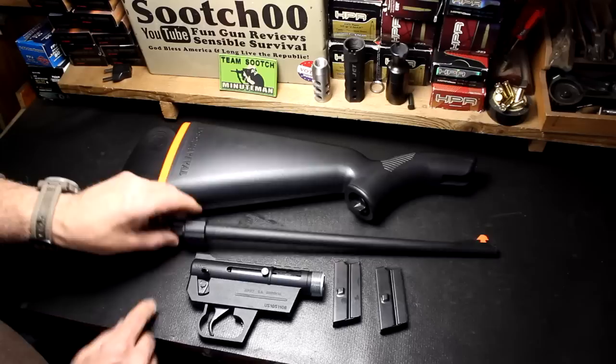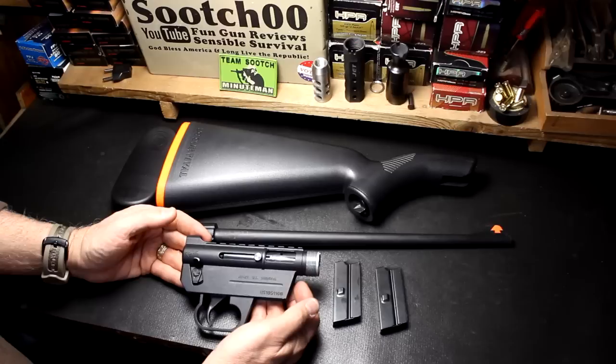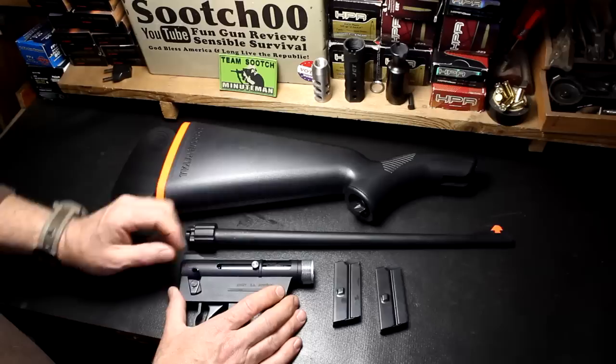The barrel is also ABS plastic, which seems kind of funny, but it has a steel sleeve going down the center — that really helps keep it lightweight. It's also Teflon coated. It has a barrel nut, then we have an aluminum alloy action. This is also Teflon coated, and all of this keeps it weatherproof. The ABS plastic also protects it from extreme temperatures, hot or cold.